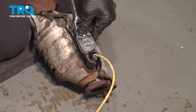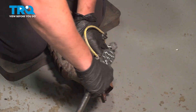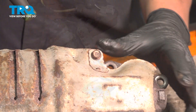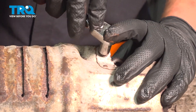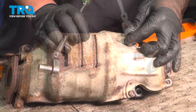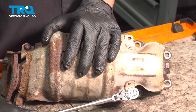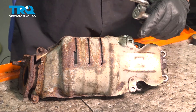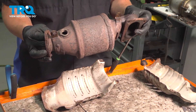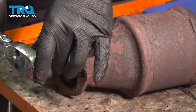Using a 22 millimeter socket, we're going to remove the O2 sensor. Go around removing the four bolts for the heat shield. The two back brackets were broken for us. Remove any of the studs that were on the bottom of the catalytic converter — we only had one — using a stud extractor.